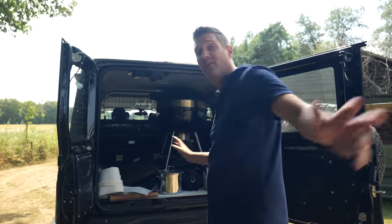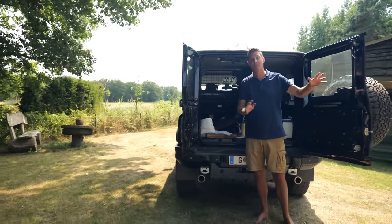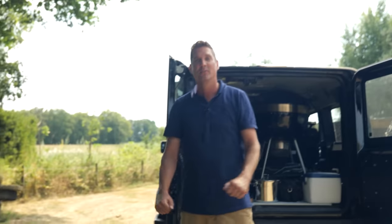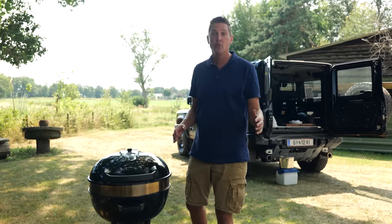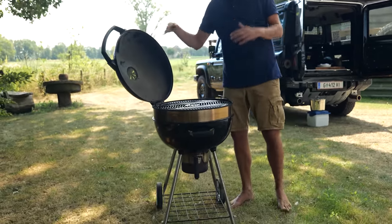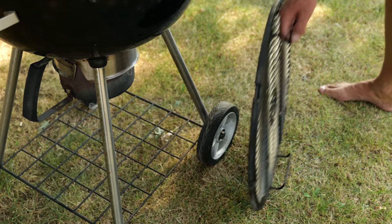We're here — beautiful location, my friend's house. He's still working inside so I've got plenty of time to prep and set everything up. First thing I want to do on site is fire up my grill. I brought the Napoleon Kettle Pro because it's very versatile and very portable.